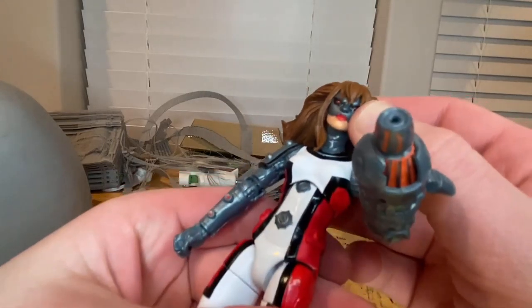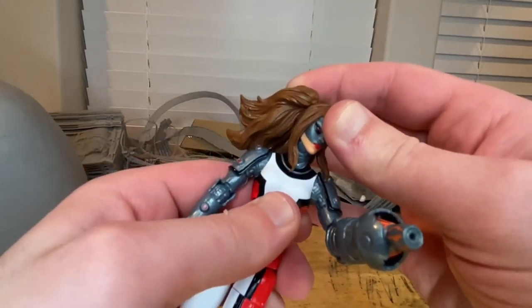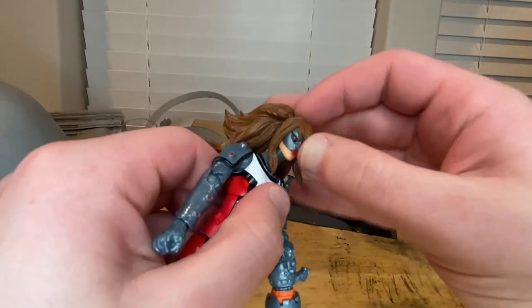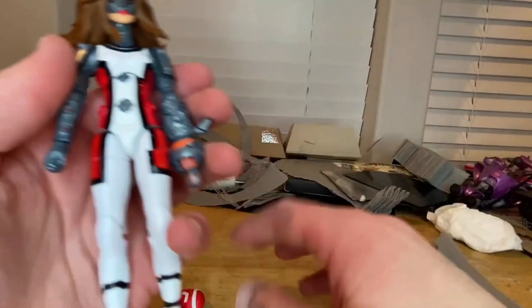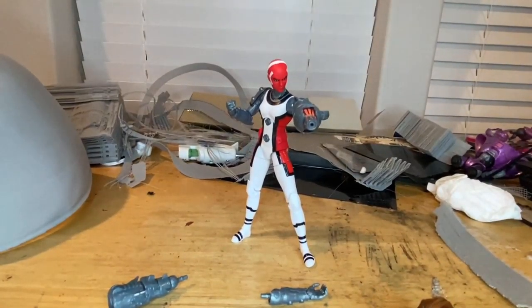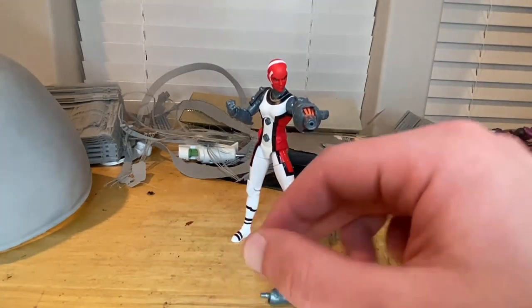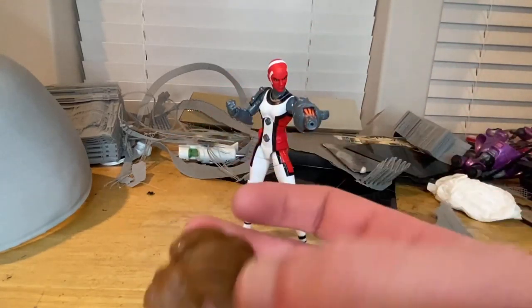I prefer the red bald head sculpt, because the alternate one feels too bulky — the hair is probably a little too much. Articulation is also harder with the alternate head since all that hair in the back limits how far up she can look, though she can still look down pretty far. I prefer the red head sculpt — it looks a lot cooler. I think this figure is really cool overall, especially the clean lines, paint, and sculpting. I just wish they had added a little more paint, and the alternate hair is a bit much — though it is comic accurate.